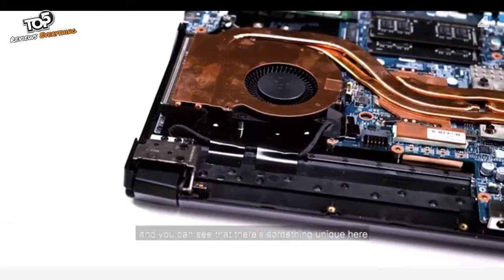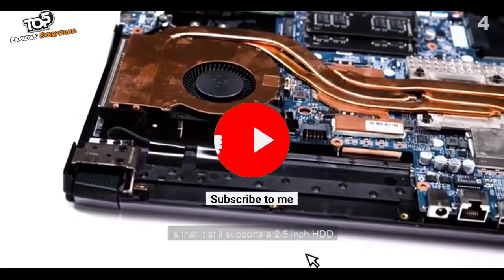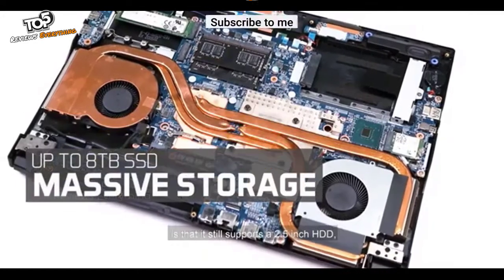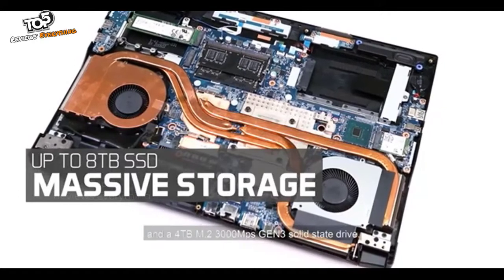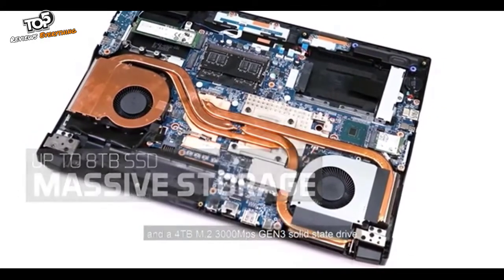Taking a quick look at the innards of the Forge 15X, something unique here is that it still supports a 2.5-inch HDD. That allows you to have up to 6TB of storage with a 2TB mechanical drive and a 4TB M.2 Gen3 solid-state drive.